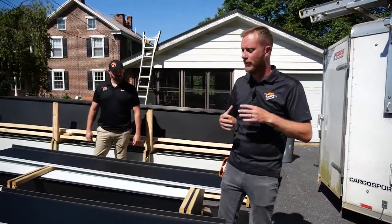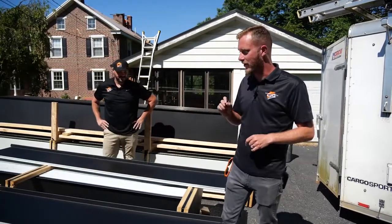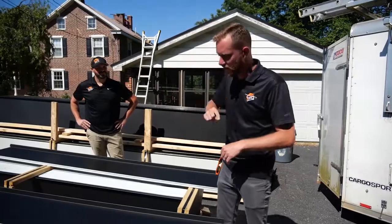Shingles are great — they have a place in the market. But if you really want to make a statement and you want to stand out, not only stand out from the Joneses but be the envy of the Joneses, this is what you want here.